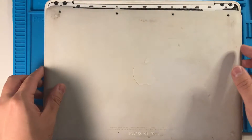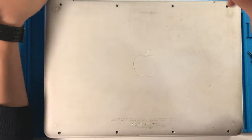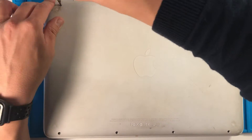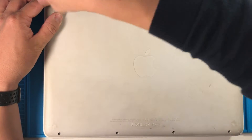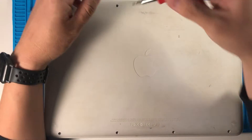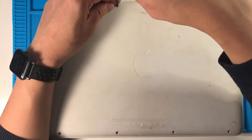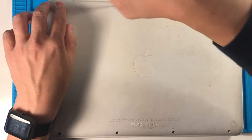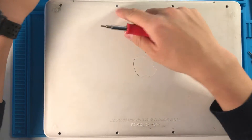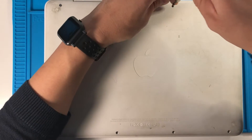Bottom case back on and all we need to do now is screw everything back in the way it was. What I like to do is just make sure that everything's nice and flush, because there's this rubberized footing on this which is very nice, but if you don't screw the screws in far enough then whatever you drag this across is going to scratch from that screw that's too tall.